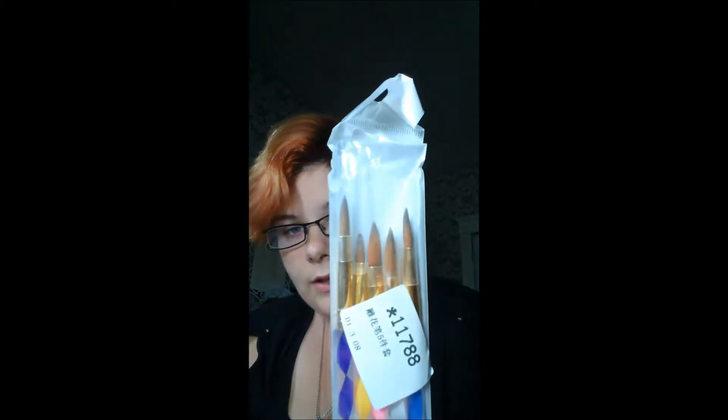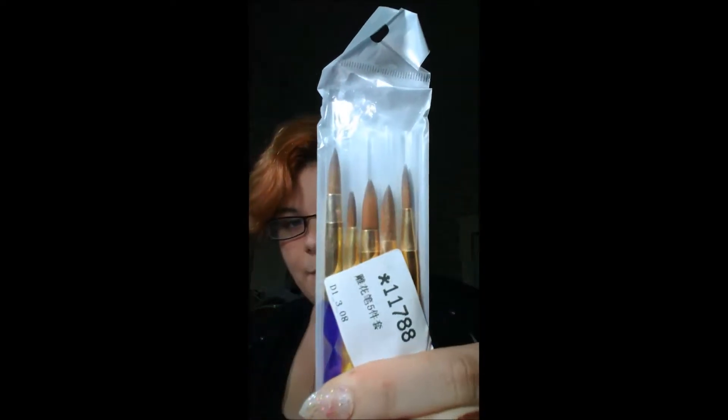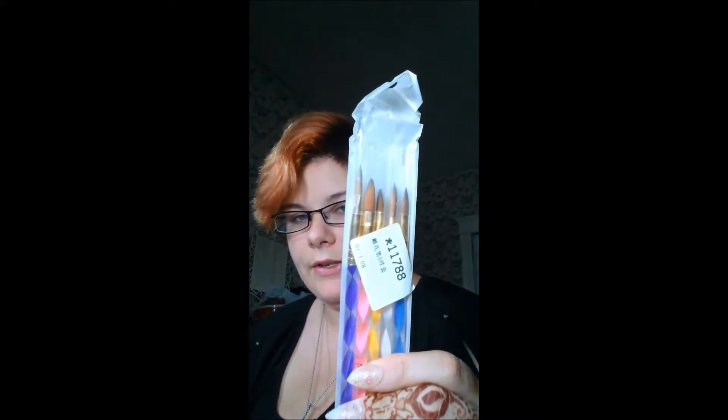The first thing I'm going to show you guys is I did get a set of brushes. As I mentioned in my vlog video, I had a friend of mine who was so kind as to purchase some stuff for me in support of me starting my channel, so I got those.